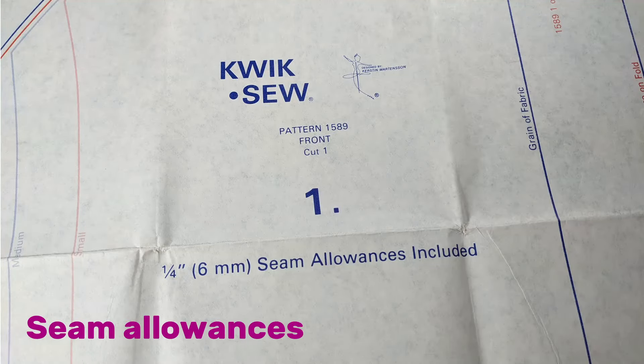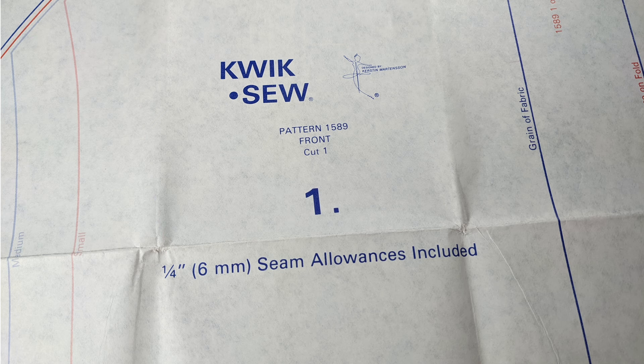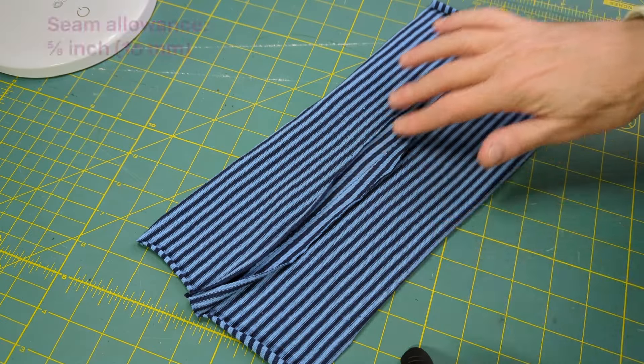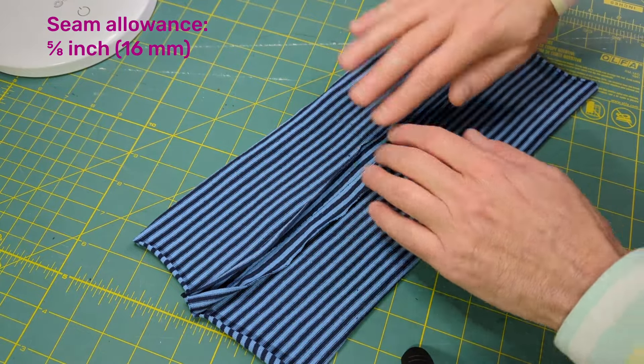Sewing patterns for knit fabrics often use a seam allowance of one quarter inch rather than the customary five-eighths inch, or one centimeter. Check your pattern instructions. Knit seams use the narrower seam allowance because knits have a tendency to curl at the edges.